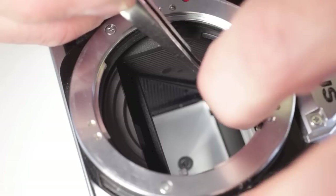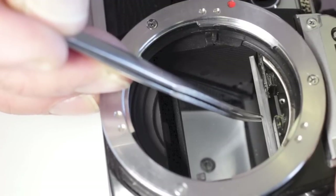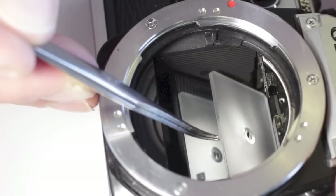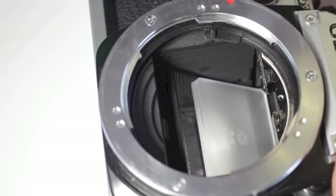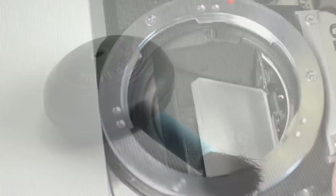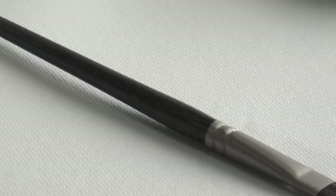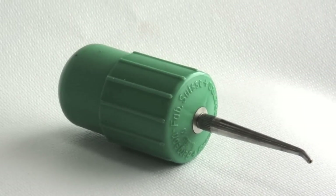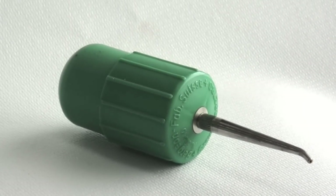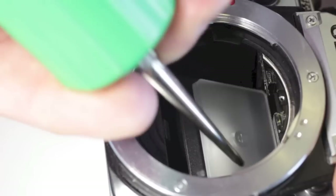With the viewfinder screen clip out of the way, catch the edge of the screen with the tweezer tip and gently drop the front edge down. Remember, these Fresnel lenses scratch very easily. To clean the viewfinder screen, use a blower brush, a natural bristled artist brush, or a little hand pump blower. In this case, we are going to use the hand pump blower. The few dust specks present are effectively removed with the blower.